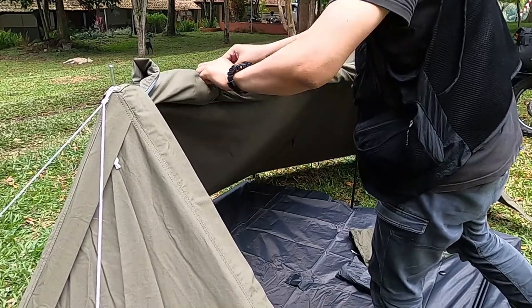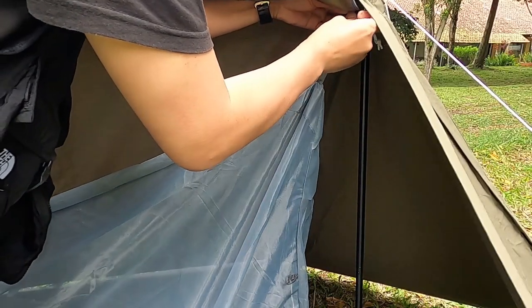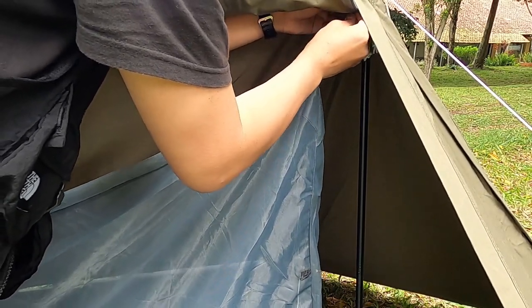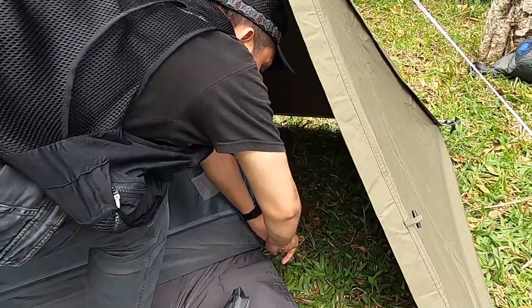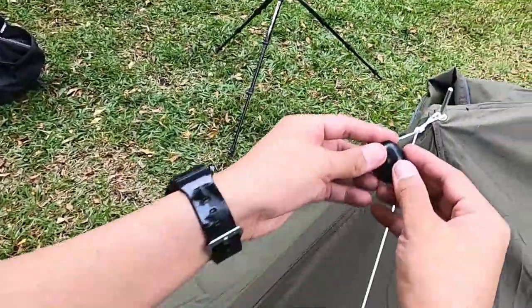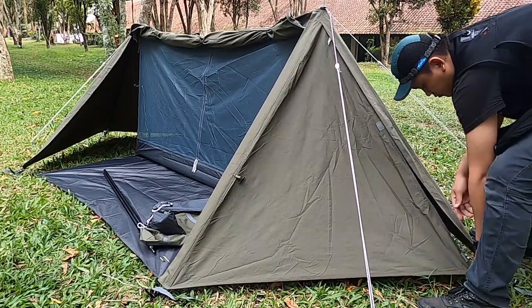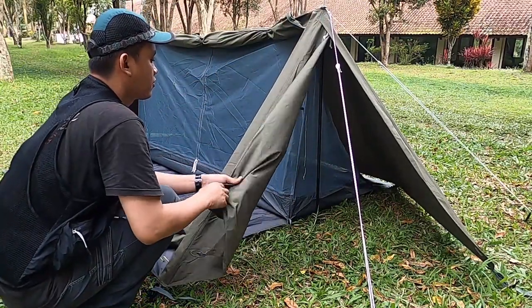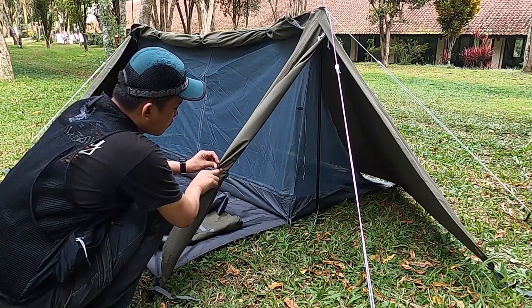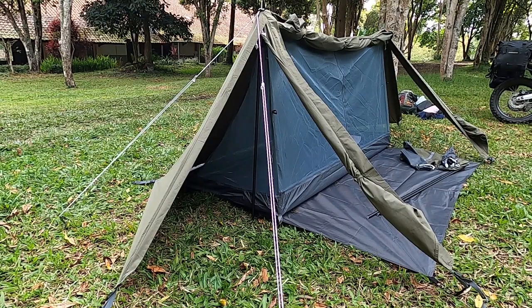Selanjutnya saya akan memasang inner tent-nya, tinggal disangkutin saja karena ada pengaitnya, ada tiga, di kiri kanan dan ada di tengah. Setelah terpasang dikuatin bagian kiri dan kanannya biar tegang inner tent-nya, dan saya pasang pasak di inner tent-nya. Selanjutnya saya akan memasang plastik warna hitam tadi di bagian atas dari bahan karet atau rubber biar air tidak masuk dalam tenda. Bagian sisi kiri dengan bentuk segitiga ini fungsinya buat sirkulasi udara agar lebih segar kalau lagi panas, dan bagian sini juga bisa untuk menyimpan beberapa perlatan camping di pinggir. Posisinya ketika dibuka semua bagiannya jadi ada lebih banyak sirkulasi udaranya.